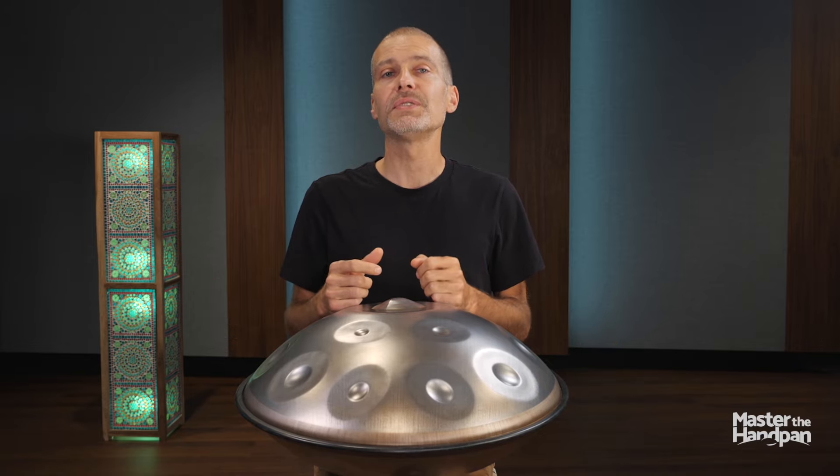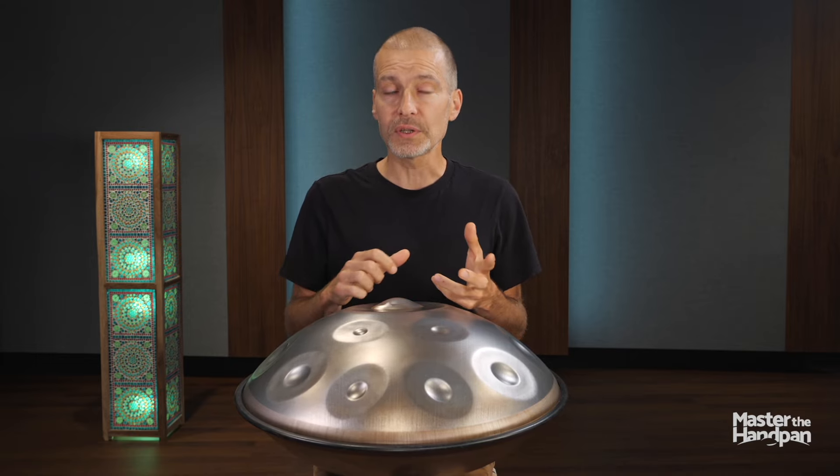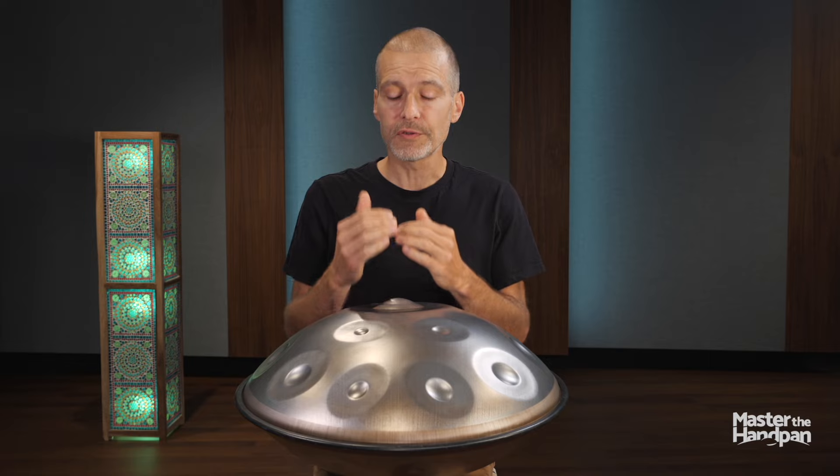Dynamics can easily make your music exciting without too much effort or technique. It is a good habit to be able to play soft on your instrument, and especially to know your range from very soft to quite loud.